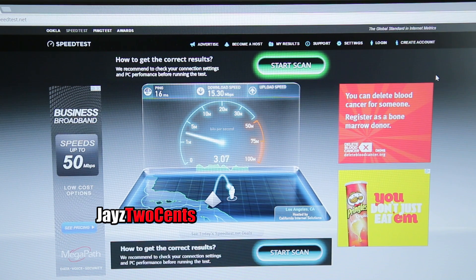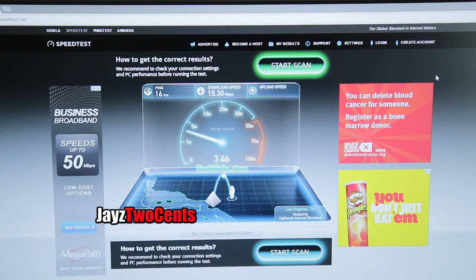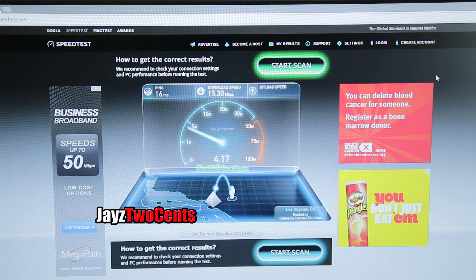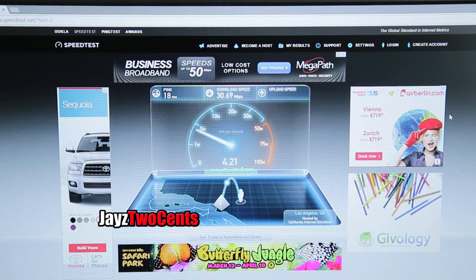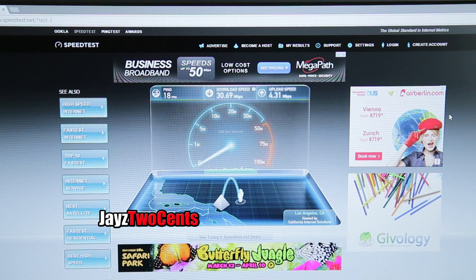The upload will probably be fine — we'll probably get the full 4. We're getting 3.7 to 3.8... there's our 4. Okay, let me jump on the 2.4 GHz and see what happens. Rather than bore you, I jumped ahead — on 2.4 GHz we got 30.69 Mbps down and the full 4 up.